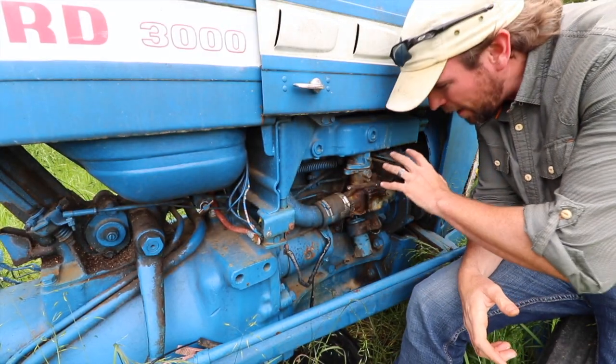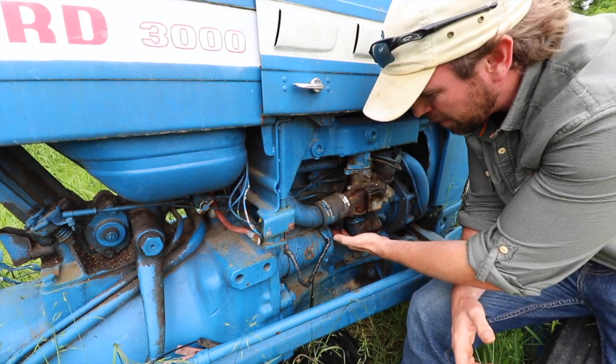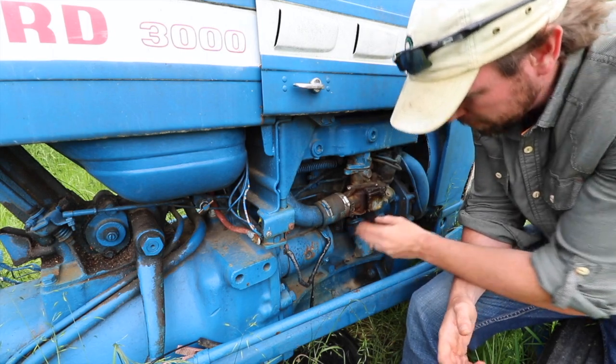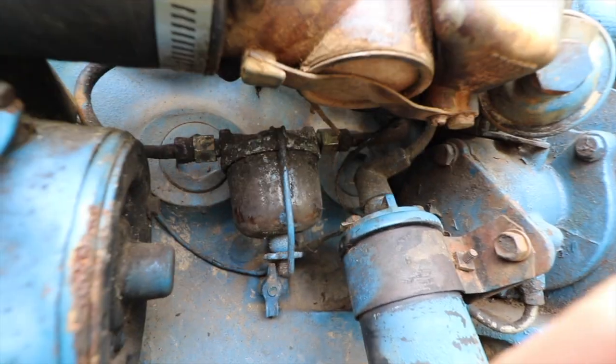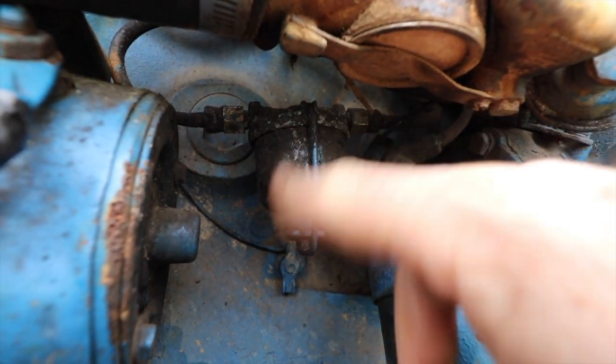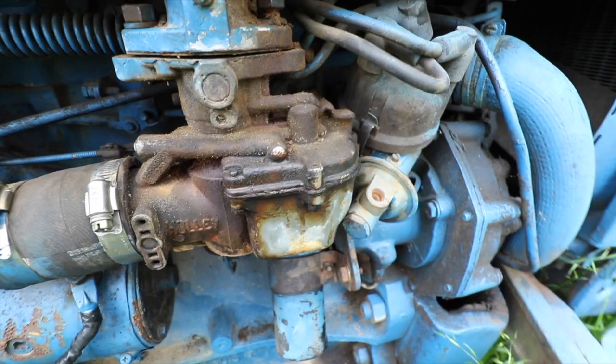When you trace the fuel line back from the fuel pump over to this side of the engine, you find a doohickey called a fuel filter. The way this particular fuel filter works is it has a basin at the bottom that collects sediment in the fuel, and then the cleaner fuel runs back up into the carburetor.